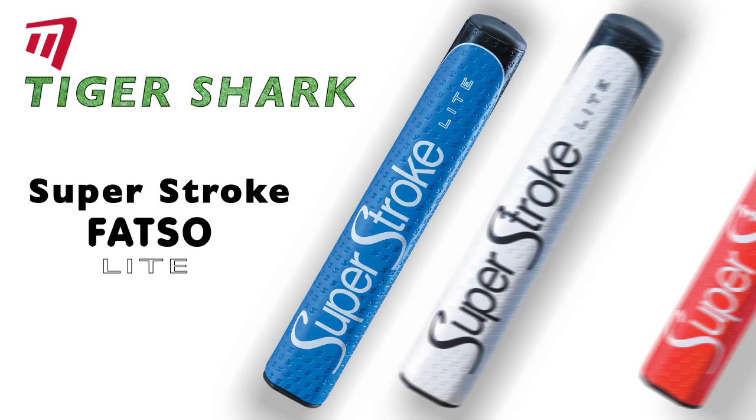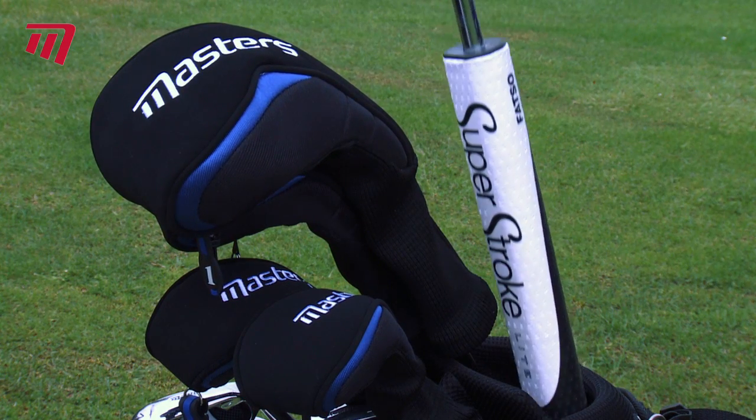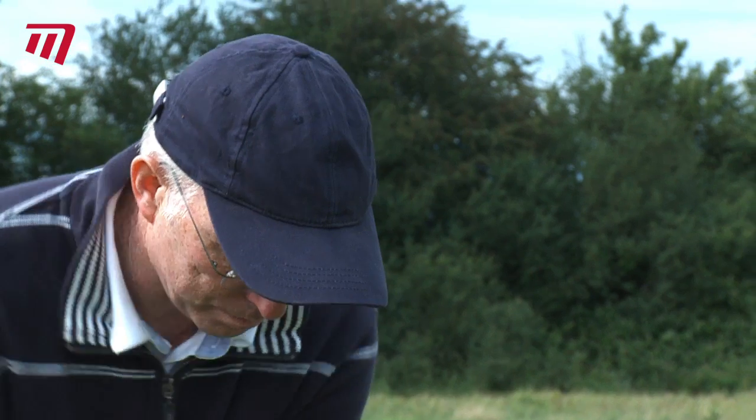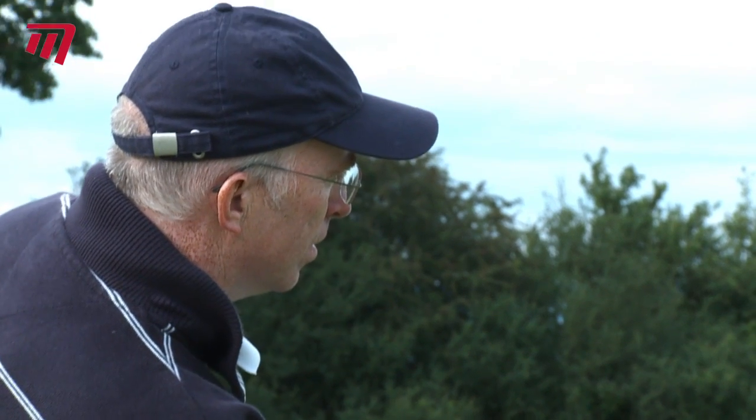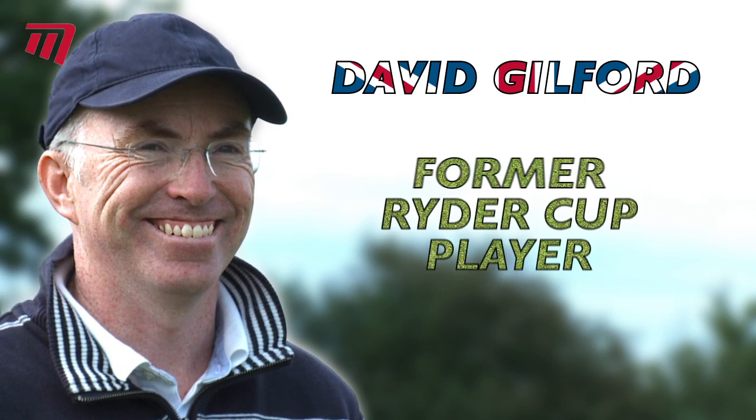It's said that golf begins with a good grip, so get your hands around one of these. The Superstroke Fatso Lite from Tiger Shark. Putt with precision like former Ryder Cup player and six-time tournament winner David Guilford.